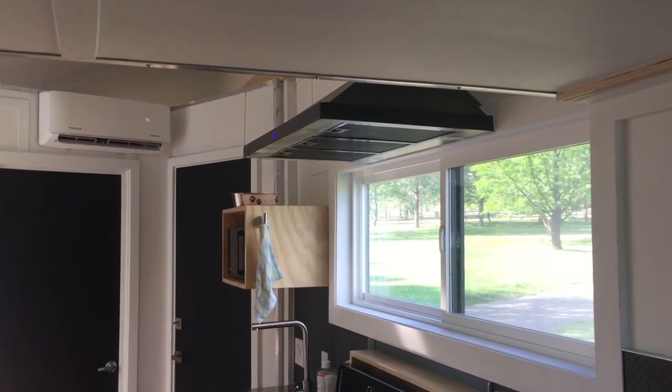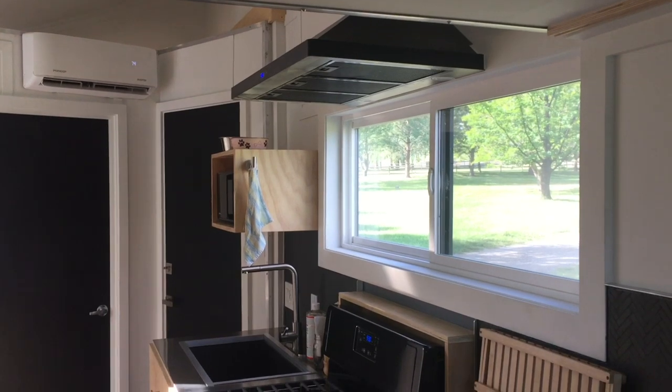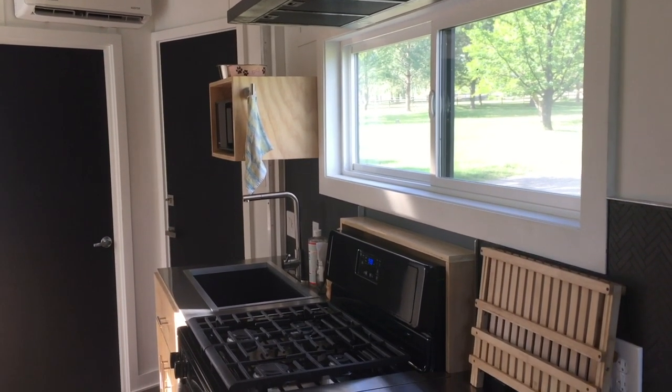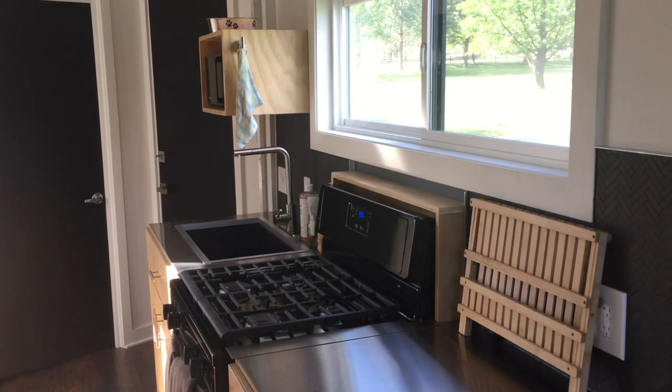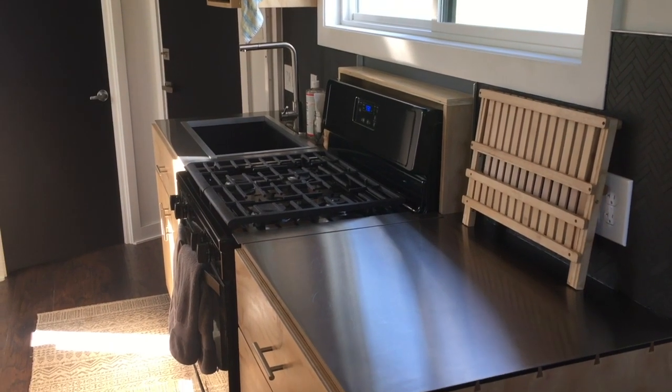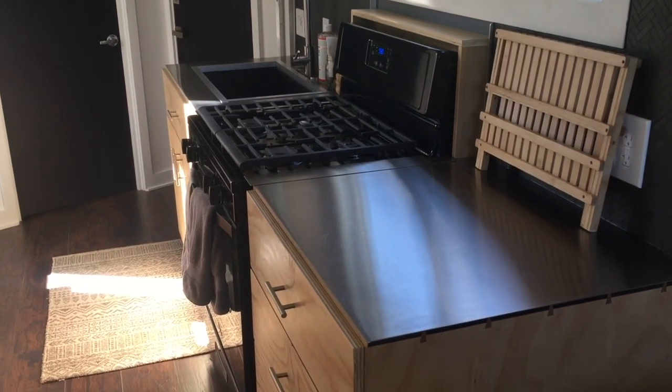This is the view looking back towards the bathroom. You can see the high CFM range hood which is vented directly outside. The wall-mounted box holds the microwave, which keeps it well out of the way but still easily accessible for people of all different heights. Note that the window is a slider and lets plenty of breeze in when desired.